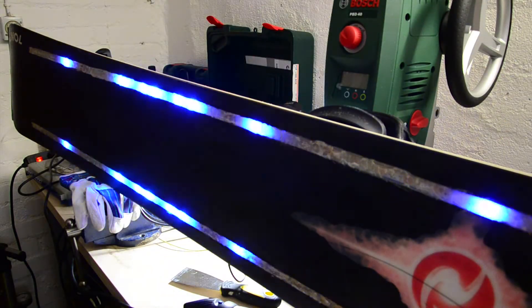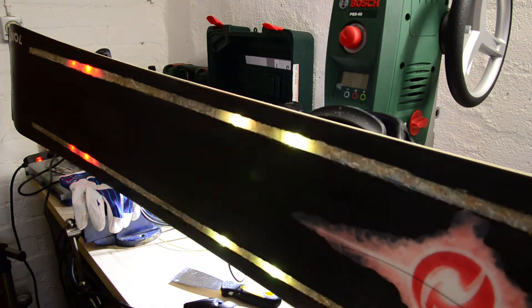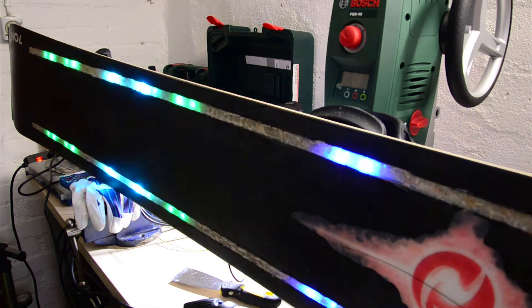As you can see, both LED stripes run synchronously and display the same animations from the Arduino.